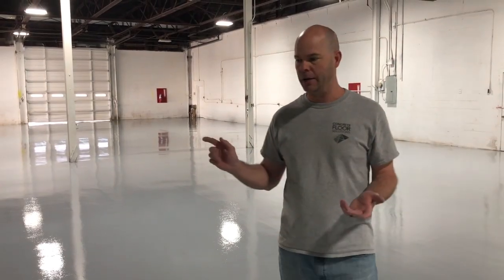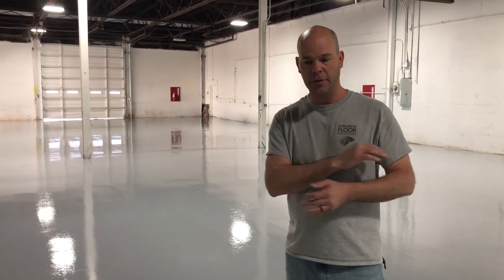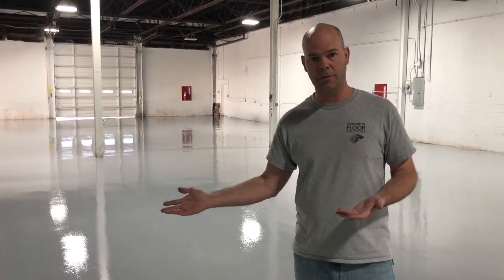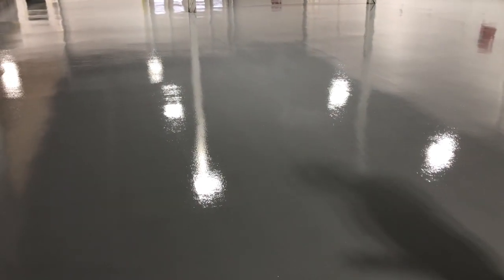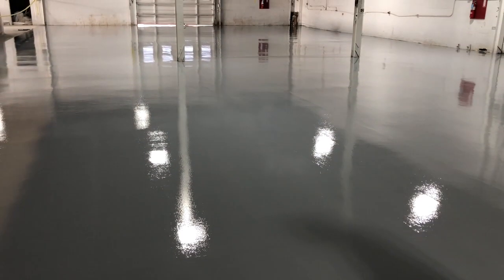We're all done. Just to recap everything: we shot-blasted this entire floor and exposed all the divots that were in the floor, then installed an epoxy slurry coat over the entire floor, ground it really heavy to get everything smooth, then installed a prime coat of epoxy and then a top coat of epoxy. This is the end result — we went from a rough, divoted floor to a nice, smooth, shiny epoxy floor. This should last 10 to 20 years easy with the right care and maintenance.